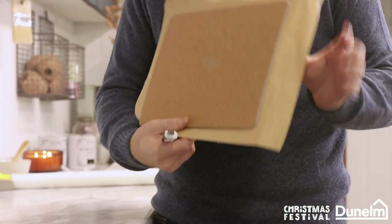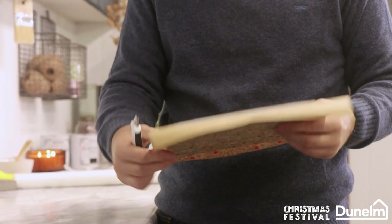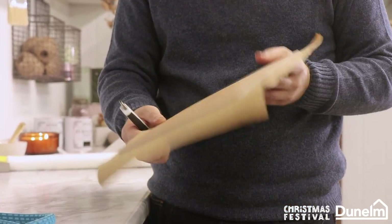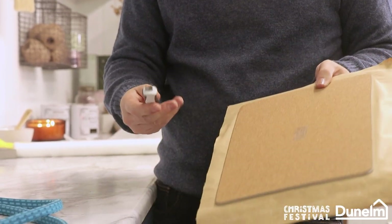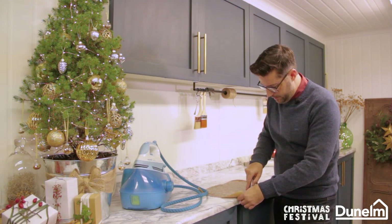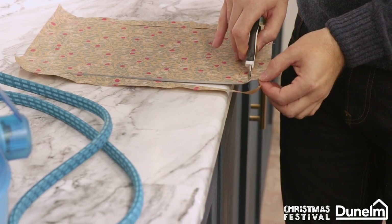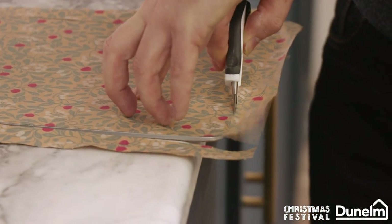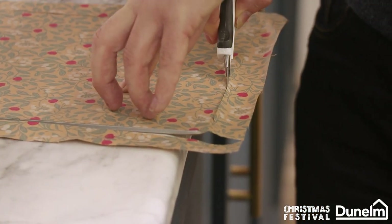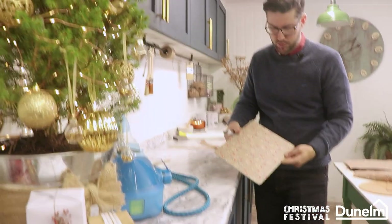So there we have it — just two more easy steps to go, and one of them is to remove the paper from the edges. Now you've got to be really careful with this. I'm going to be using a craft blade, holding the blade up against the board — keep your fingers well away, nice and tight. I'm not going to worry about the corners too much because I can come back with a pair of scissors and tidy them up.